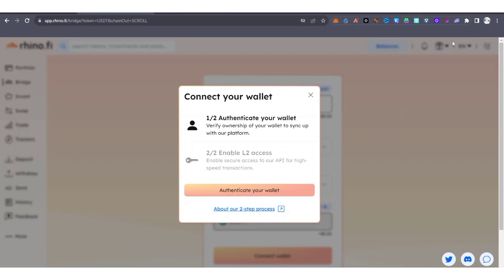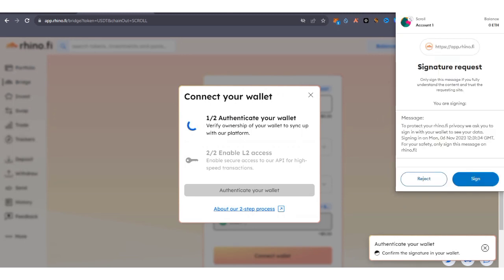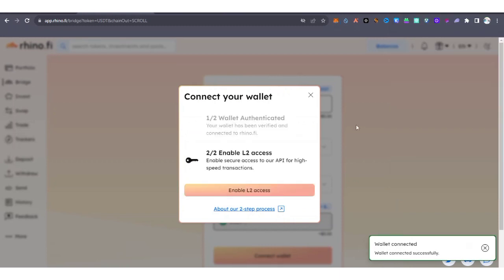After connecting, if needed, refresh the page and try to connect again. You'll need to authenticate your wallet — click to verify and your wallet will open. Click on Sign to confirm, then you'll enable L2 access.